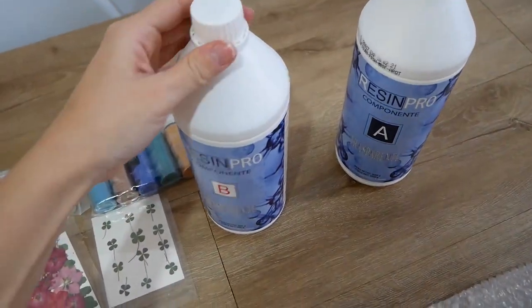Hello everyone and welcome to Home Makeover. In today's video we are going to show you the different decorative things that we have made with epoxy resin. The truth is that the result has surprised us and it has been a lot of fun using the epoxy resin.